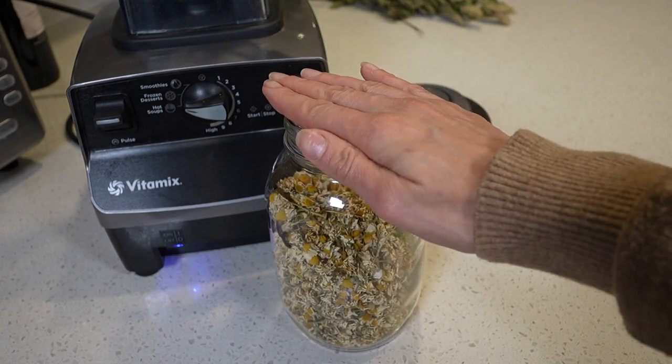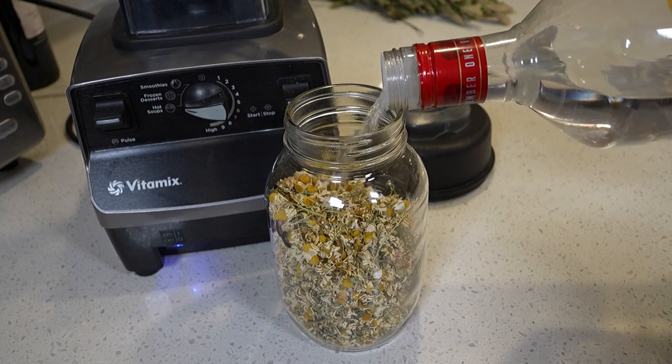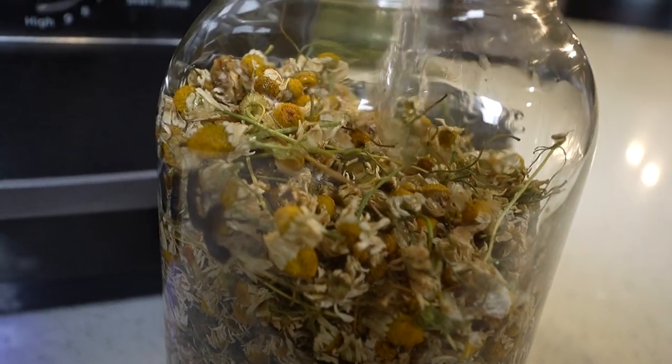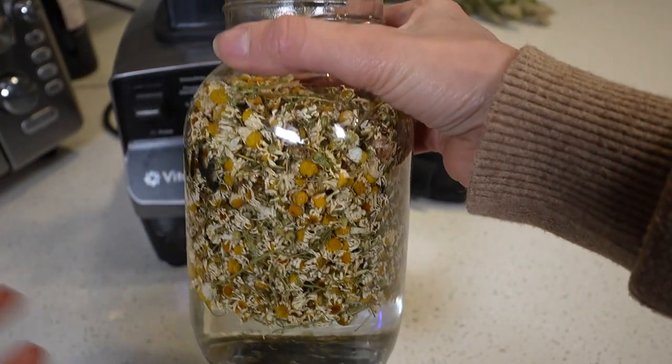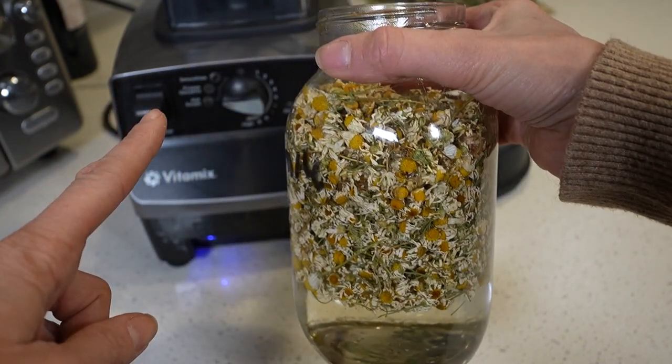Step one: take your chamomile flowers and fill the jar up with vodka. You want to make sure you have enough to cover them completely. The reason we do it this way is to get the right ratio — we know we didn't put too much or not enough before we drop it into the blender.